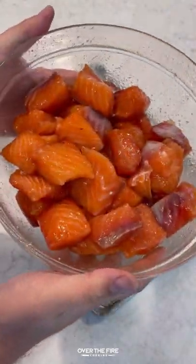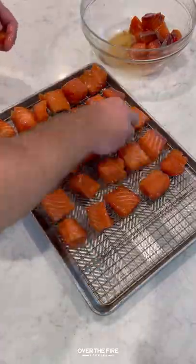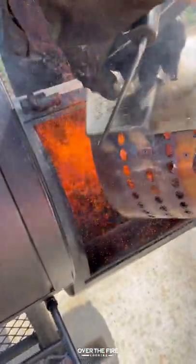Next day, I'm going to pull it out, lightly rinse it, and place it onto a baking sheet. I'm going to leave it uncovered, placing it into my fridge for about an hour to two hours until it becomes tacky.